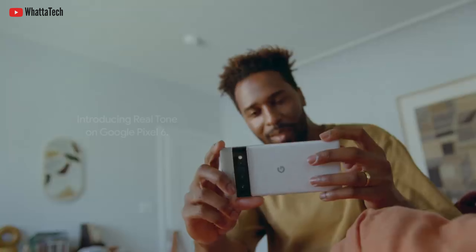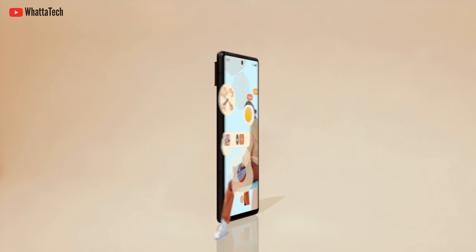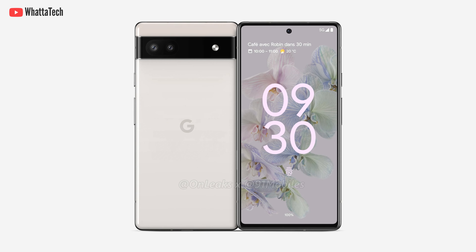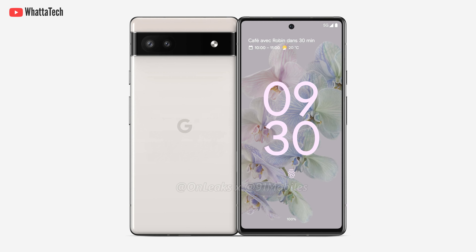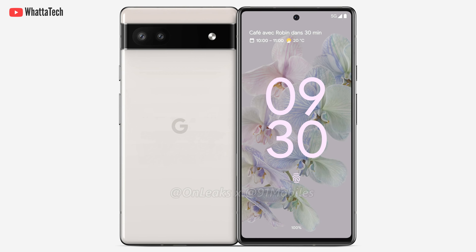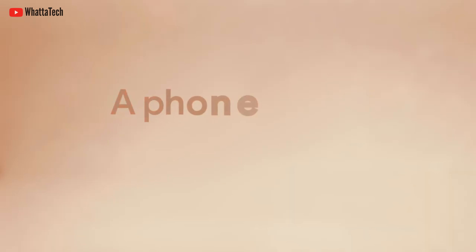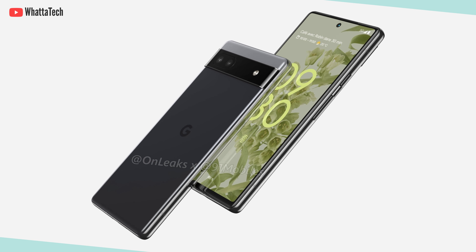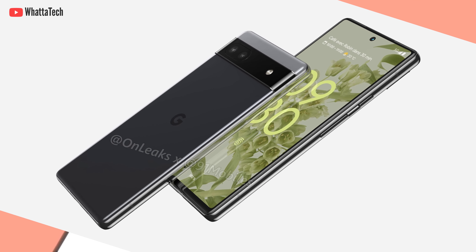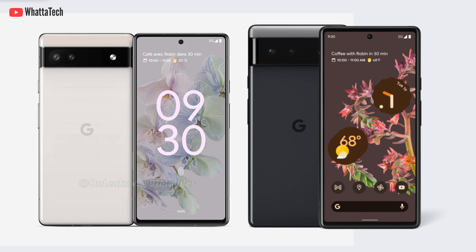Courtesy of Onleaks and 91 Mobiles, we have our first look at the renders of Google's next midrange smartphone, the Pixel 6a. It was just a month ago that Google launched the much-hyped flagship Pixel 6 and 6 Pro. In the early next year, we can expect Google to launch its next budget Pixel, which will replace the current Pixel 5a. Looking at the renders, it's pretty clear the handset resembles the standard Pixel 6 model a lot — literally a clone.